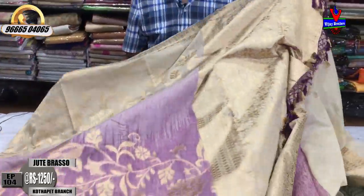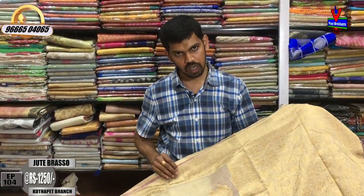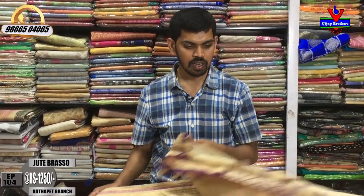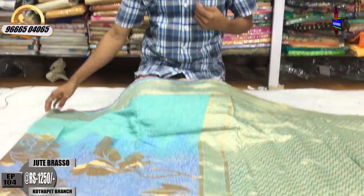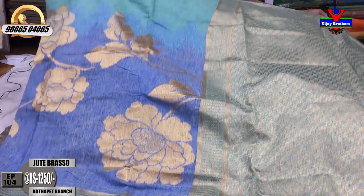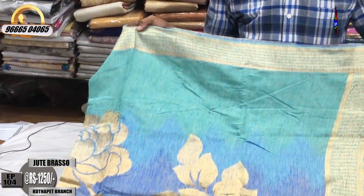We have a brown color shade — a beauty color. The border shade is very reasonable. We have a radial color shade combination. We have some light blue color and sea green color combination.